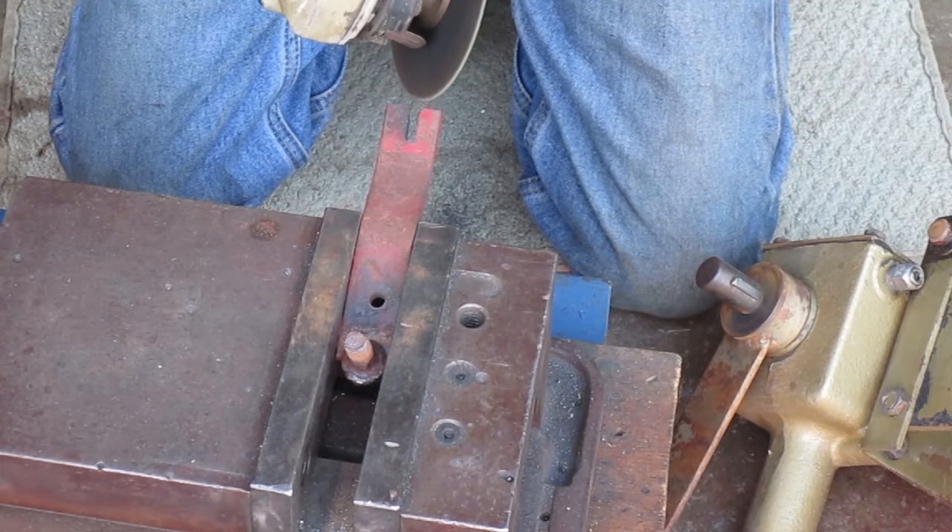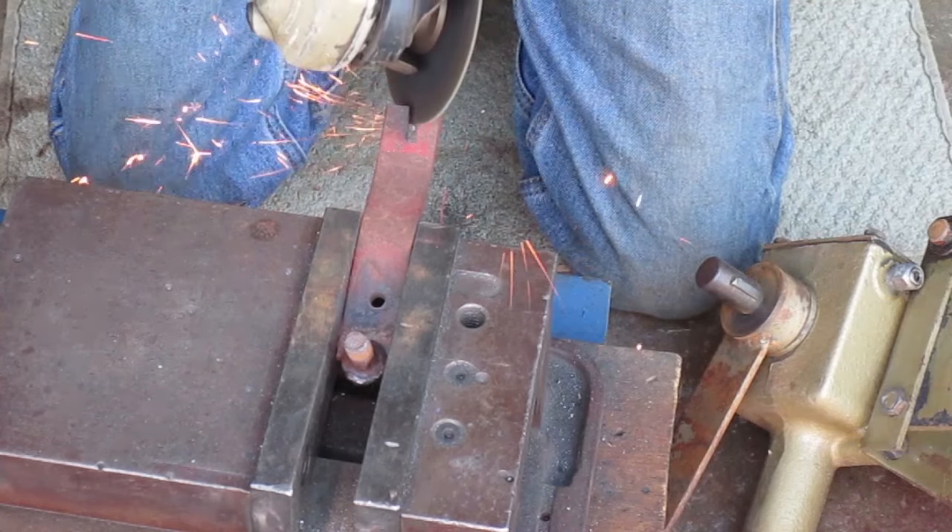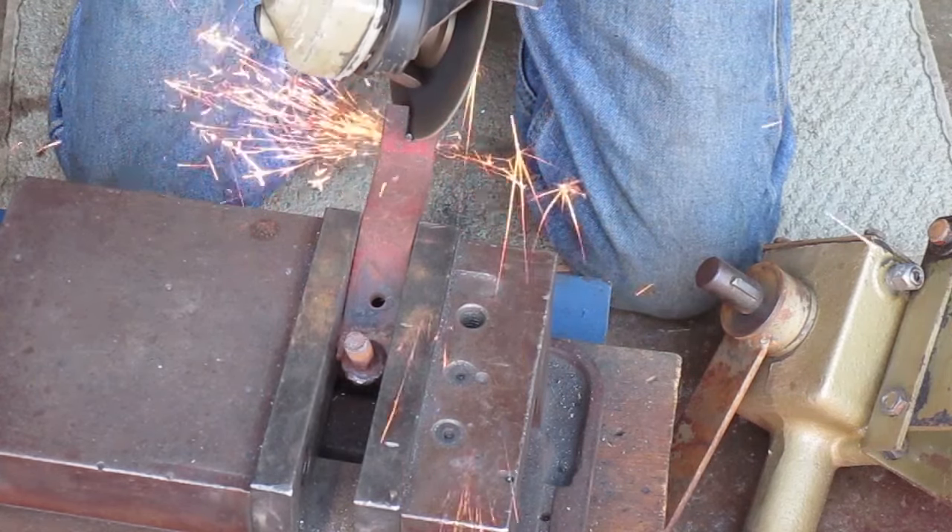Now I'm going to grind the angle on the top edge of the slot. I want the bottom of that angle to be at the top of the woodruff key.